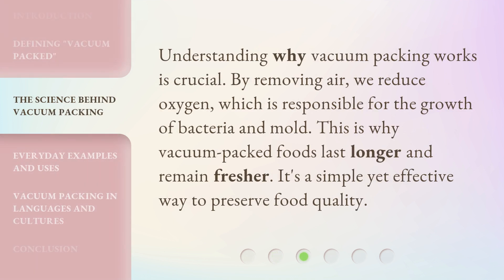Understanding why vacuum packing works is crucial. By removing air, we reduce oxygen, which is responsible for the growth of bacteria and mold. This is why vacuum-packed foods last longer and remain fresher. It's a simple yet effective way to preserve food quality.